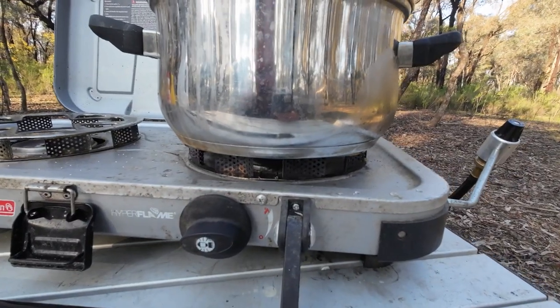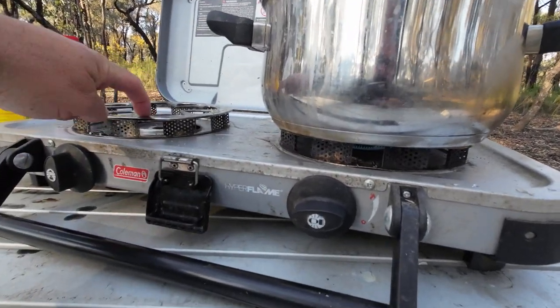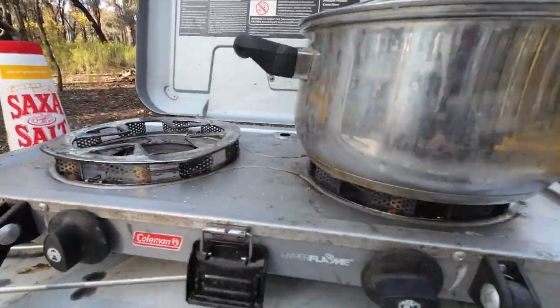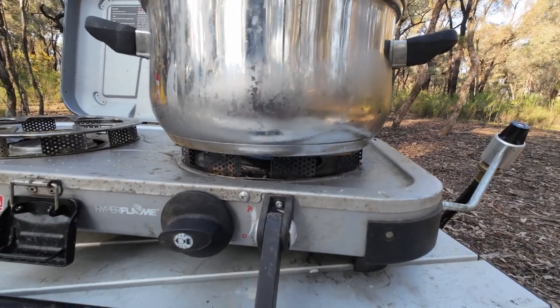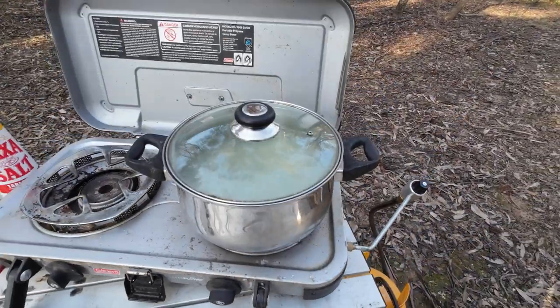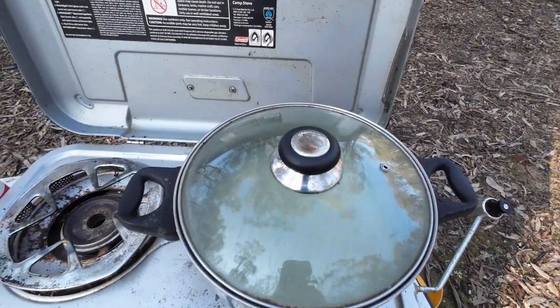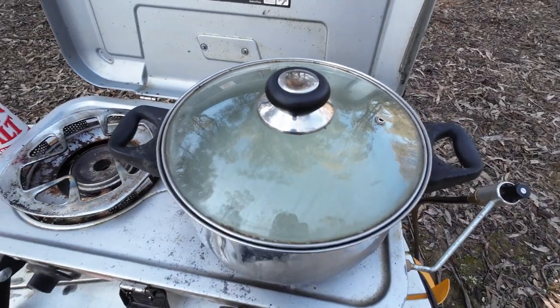The whistling has died down — it lasted about 20 seconds. I forgot this stove does it. It does it with my frying pans as well — put a frying pan on it, it whistles for about a minute or so and then it quietens down. But anyway, while I'm waiting for my water, salt, vinegar and lemon combination to boil, I'm going to get my yabbies ready.